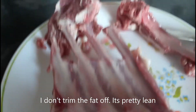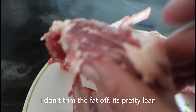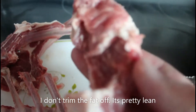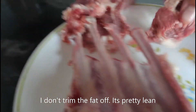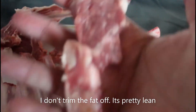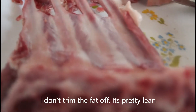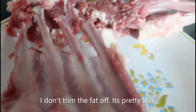I hate how sometimes when they package the rack of lamb it's just terrible compared to other times when it's done well. But anywho, I'll continue cutting up the lamb.